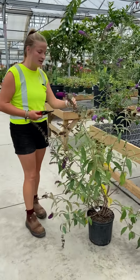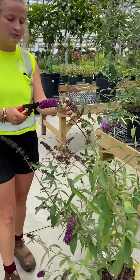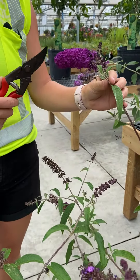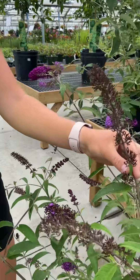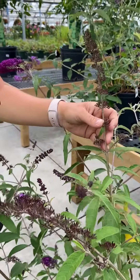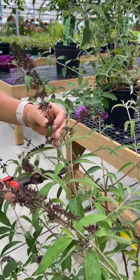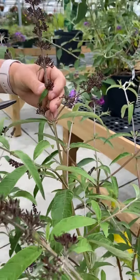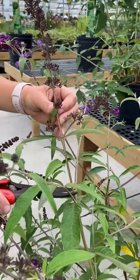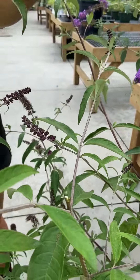As you can see, this one here — the middle shoot has bloomed and the two sides have yet to bloom, so you would just leave something like that. But this one here has already bloomed, so you can prune this one away because the new shoots come up underneath of it. You can see this one — both sides have bloomed, so I would prune right down here to the next shoot.